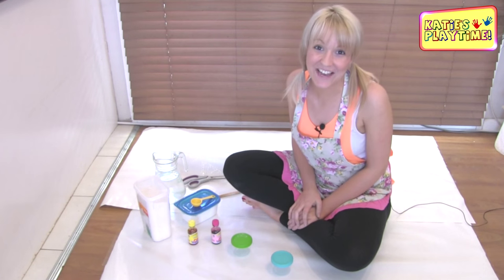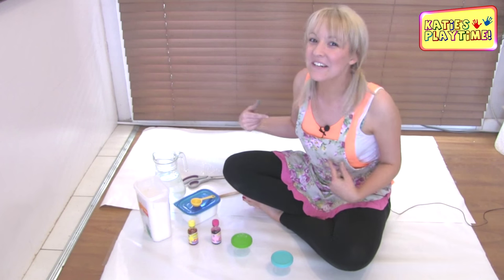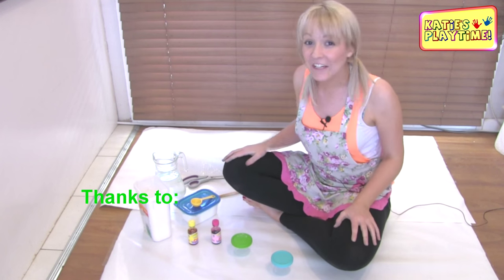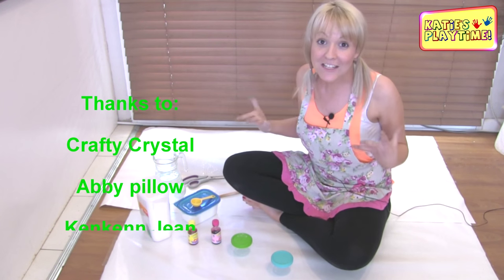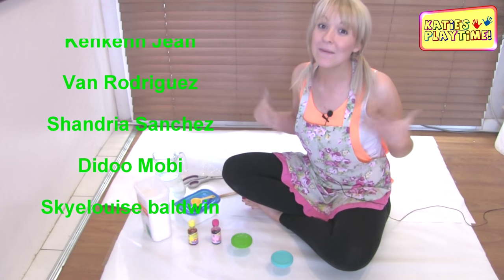Hi! Welcome to Katie's Playtime. So today, yes, you guessed it, I'm gonna make some paint. Thank you to all of my subscribers that have asked me to make some paint. And like you would already know, I've made salt paint in my last video.